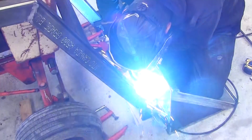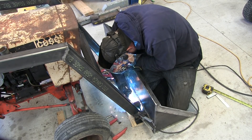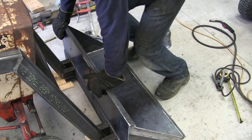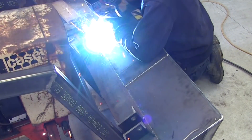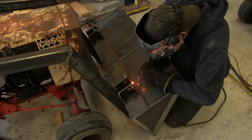Before welding the bucket pivot points in place I drilled four one-inch holes into each of the C4 brackets. Each piece is four inches in length and welded to the reinforced section of the bucket. A great amount of stress will be placed on these brackets so I'll make two passes with the MIG.